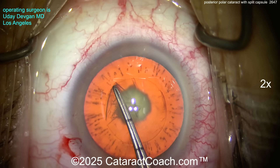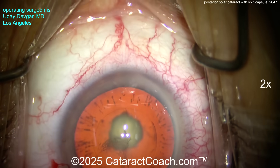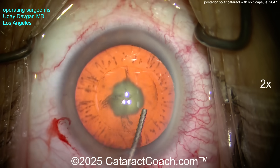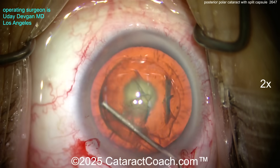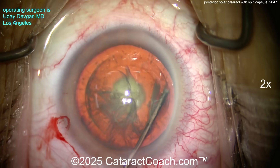We want to start off making a great five millimeter capsulorhexis — measured out exactly five millimeters. Why is that important? Because you may need to put a sulcus lens in. Now we want hydro delineation — remember, no hydro dissection, just delineation.